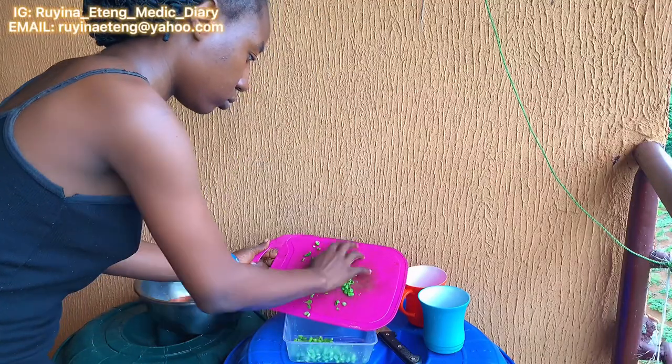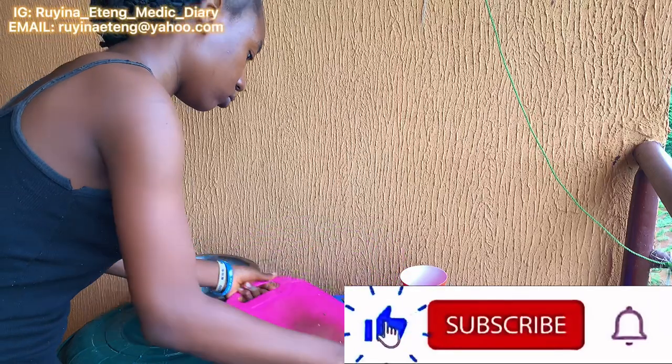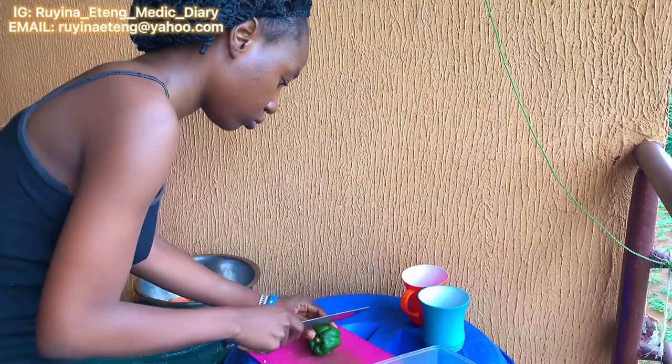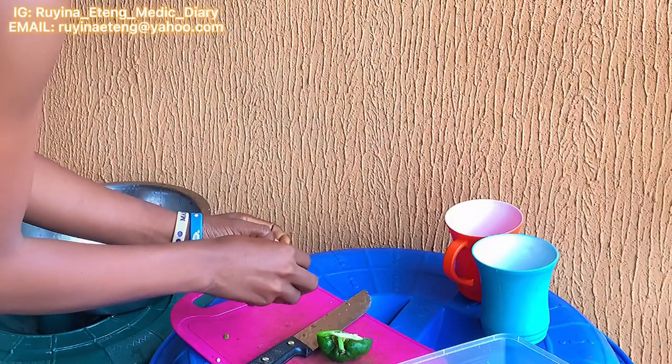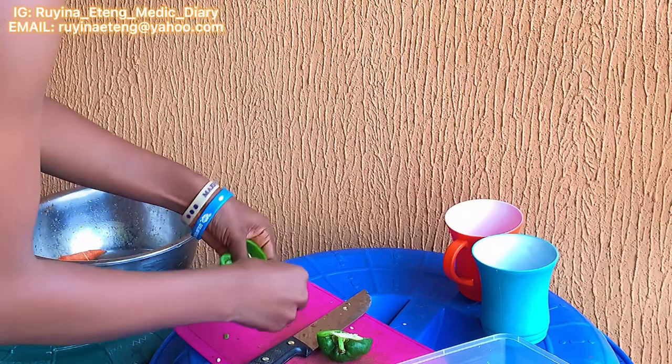After chopping, I turned everything into my transparent plastic plate. For my green pepper, I usually like taking out the seeds — I don't like seeing seeds in my food, so I had to take them out.